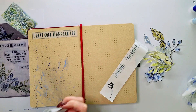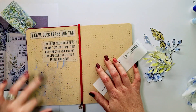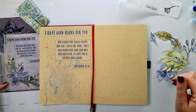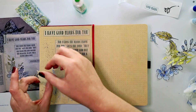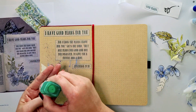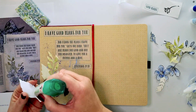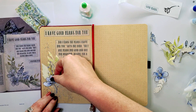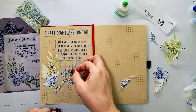I just took the vellum pieces — or these are trace paper pieces, vellum or trace paper, it doesn't matter — and I put them through my Xyron sticker maker. The reason why I do that is because if you use a liquid glue or a wet glue with vellum or trace paper, you can see the glue marks, and that is not something I particularly like. So I like doing the Xyron sticker maker or just using broad double-sided tape so that the glue is consistent throughout the paper and you don't see those wet glue marks.